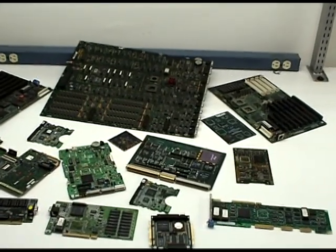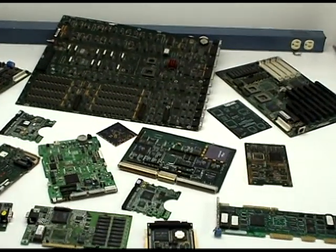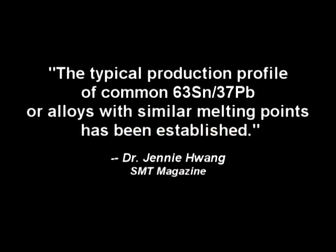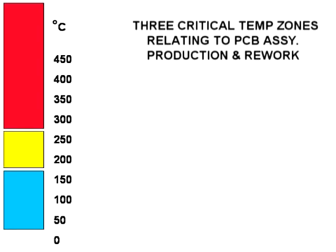Millions of printed circuit board assemblies are manufactured every day of the week globally, meeting strenuous and exacting quality standards. Since the early 1950s, a generic thermal profile has been established as the industry standard for printed circuit board assembly soldering. As this helpful colored bar chart illustrates, generally speaking, the critical temperature zones of a typical FR printed circuit board assembly can be trifurcated into three thermal zones.